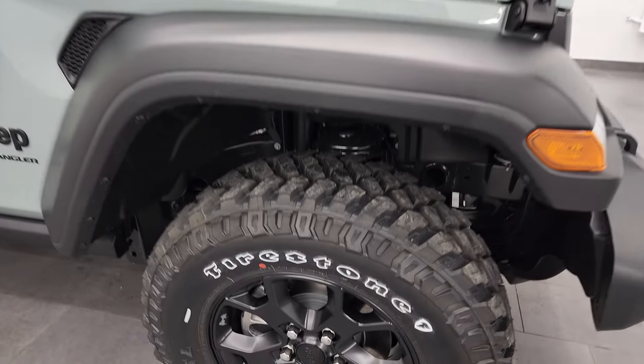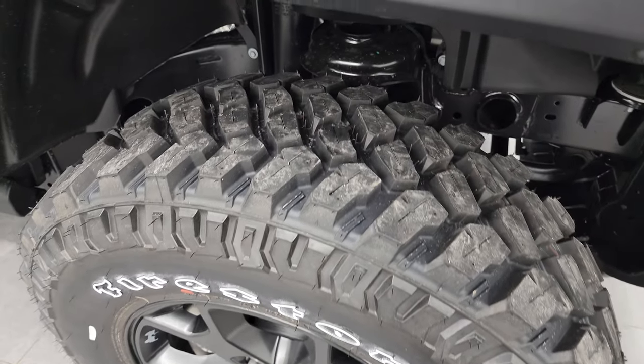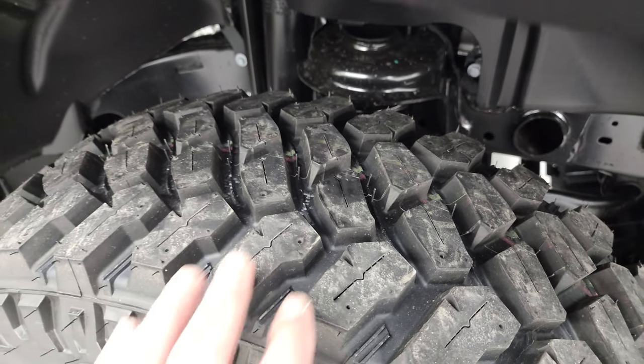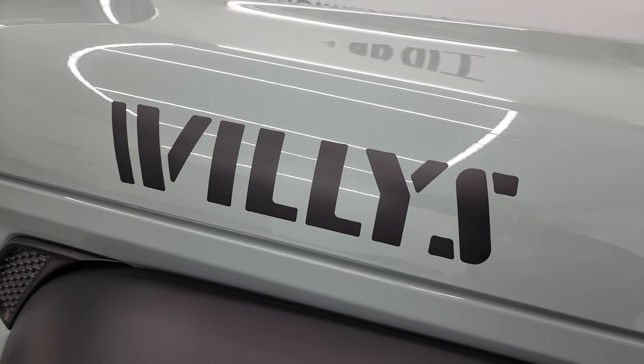The Willis package gives you the Moab black rims. These are 17-inch rims and it comes with Firestone Destination MT2 tires — LT255/75R17s — and they definitely have a mud terrain tread pattern. You get the Willis logos on the side.